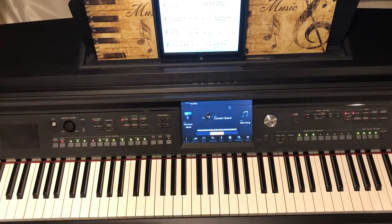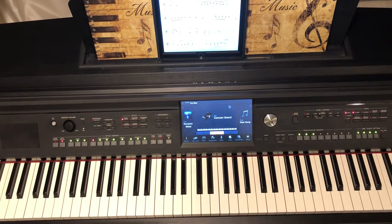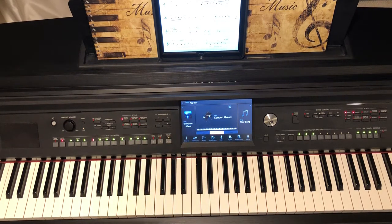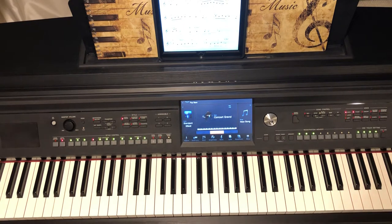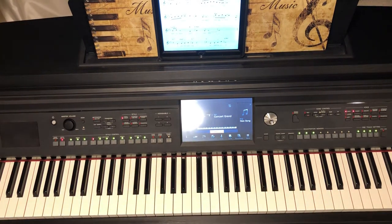In today's instructional video we're going to go over the song 'Under a Blanket of Blue.' I'll perform the arrangement as written — this is a Frank Mantooth arrangement. Then I'll go back and play and talk about the chord structures measure by measure.